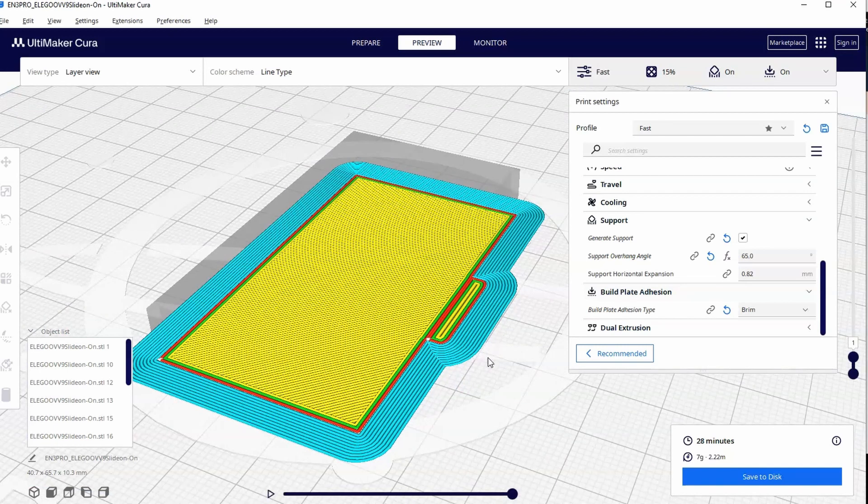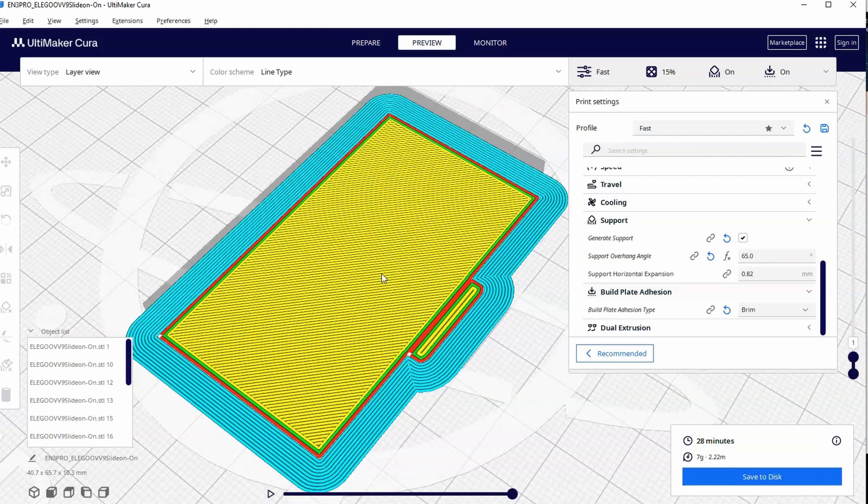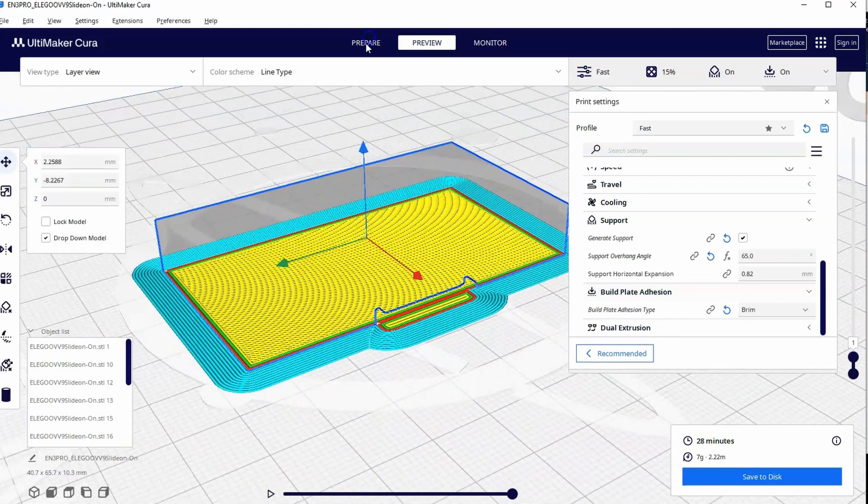When do you know you need to add a brim or a raft? In my experience, warping happens mostly at corners, and the sharper a corner is the more likely it is to warp. So whenever I have any kind of sharp corners, it is a good idea to add a brim to give you that anchor to hold those corners down.